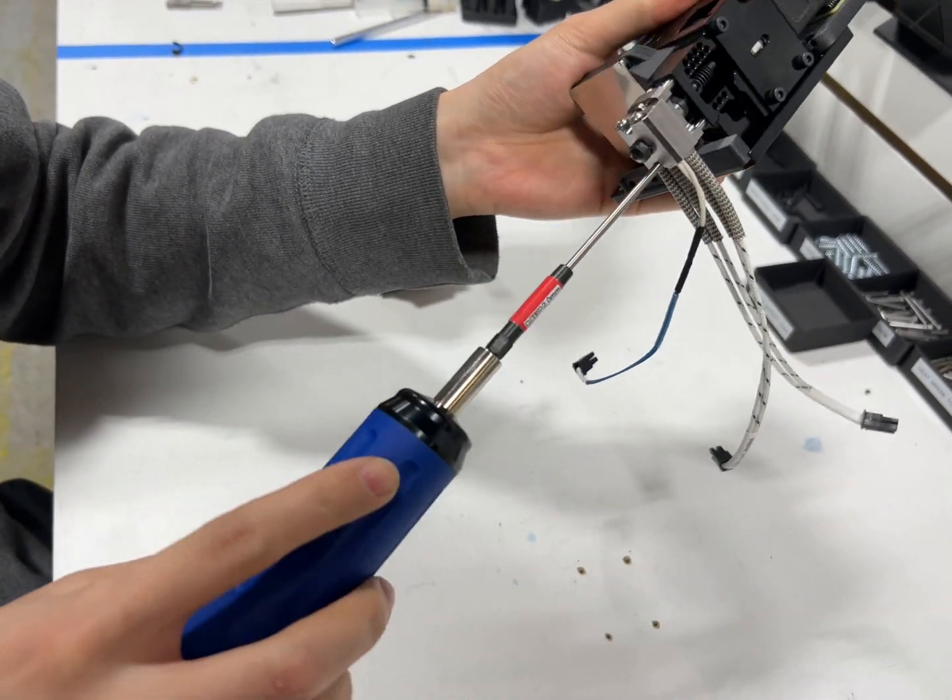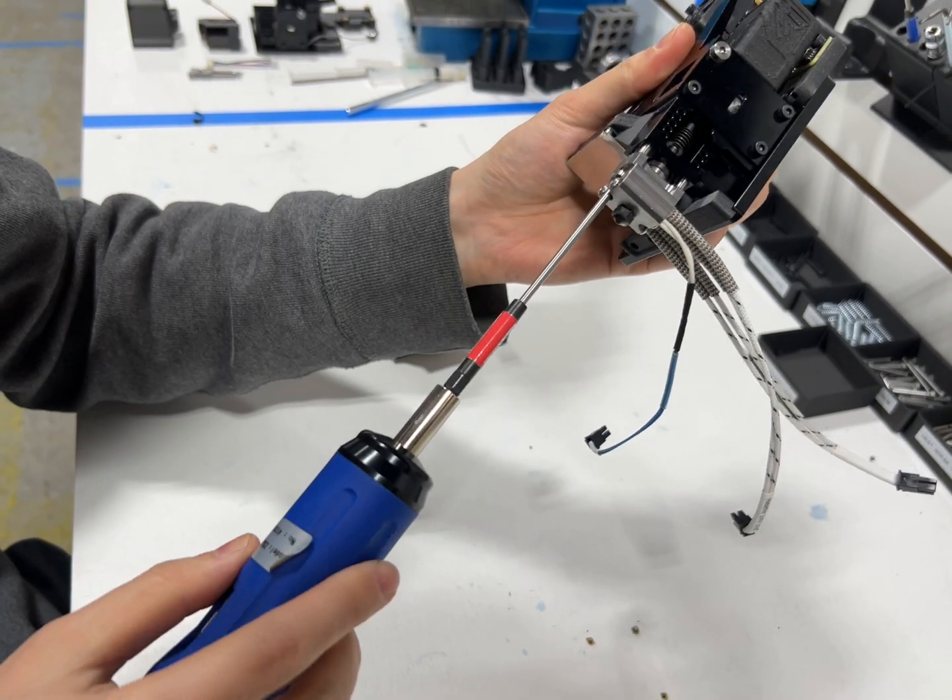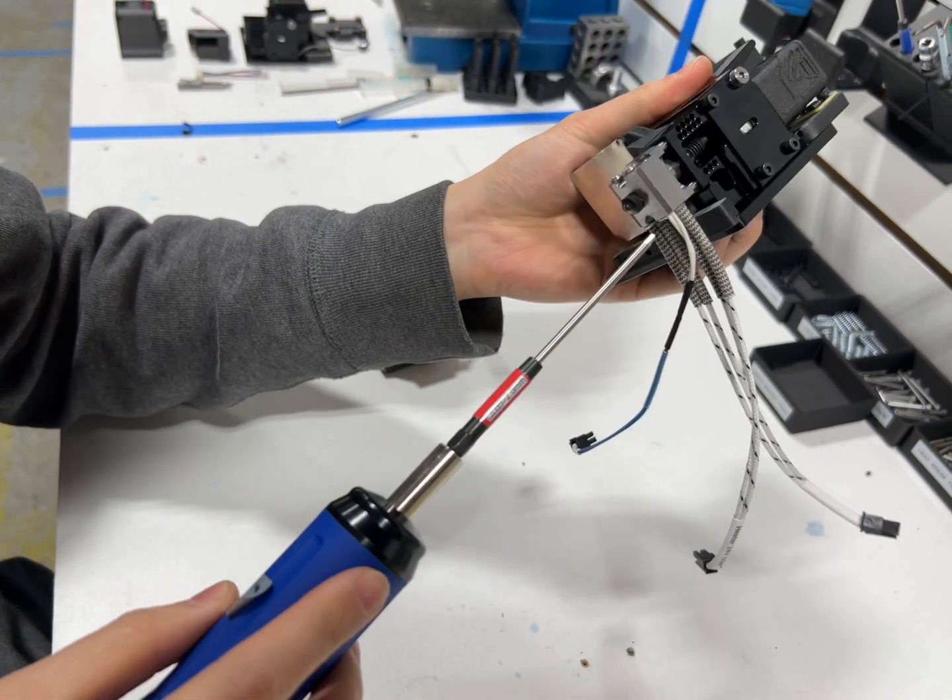I'm not doing one screw fully tight — I'm going back and forth to get even pressure.